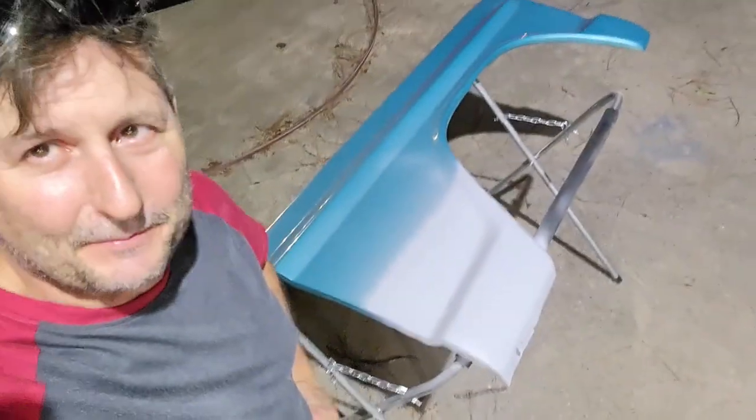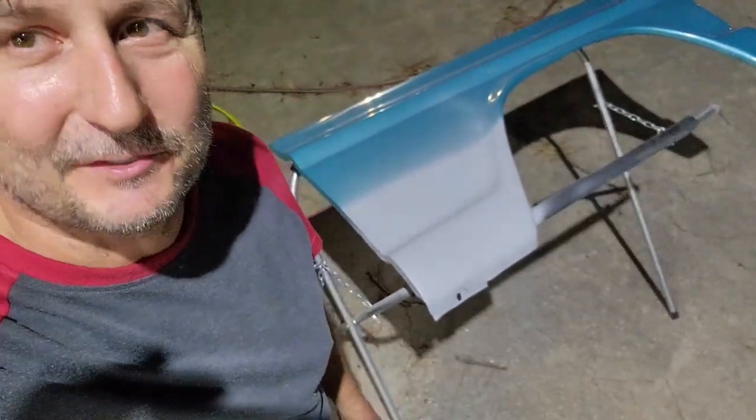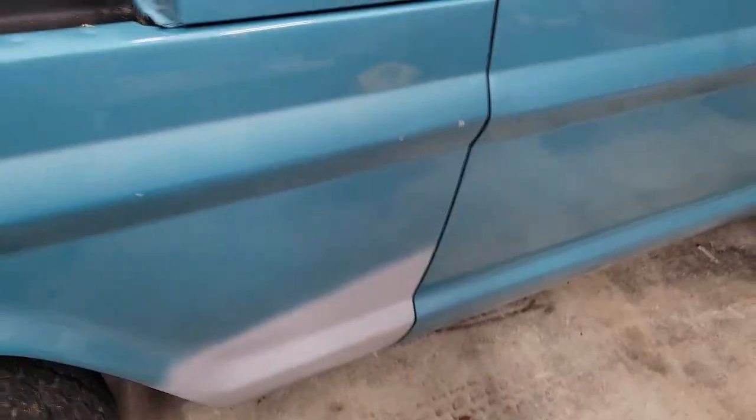Side note: if I planned on flipping this truck and not telling anybody the fenders were full of bondo, I wouldn't be putting it on video and posting it. Fenders will be changed — it's not a bondo bucket, it's just getting it driving. Like they say — don't get it right, just get it running. It's already running, I just want air conditioning. While I have the fenders off, I'm going to see if I can get them a little better.